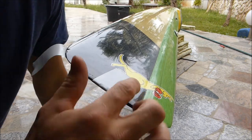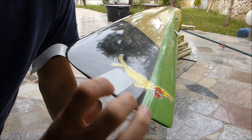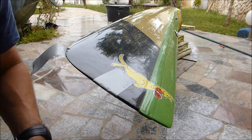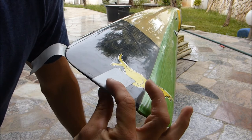The benefit of this is that it's going to protect the carbon fiber which is already in there. Especially if you're paddling out on the salty water — you don't want the cloth to be affected.